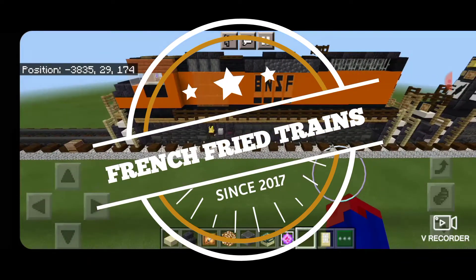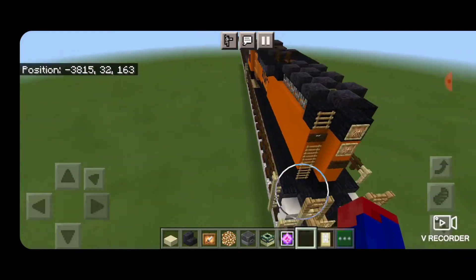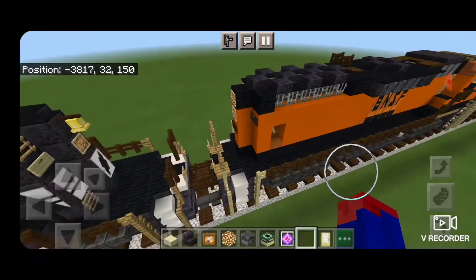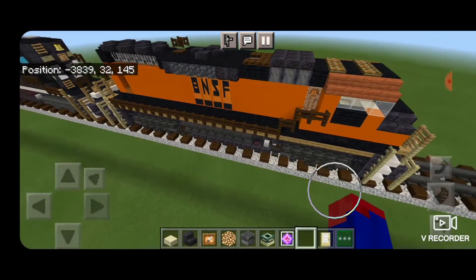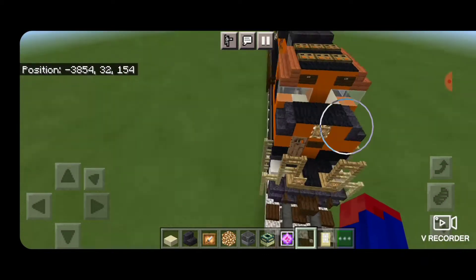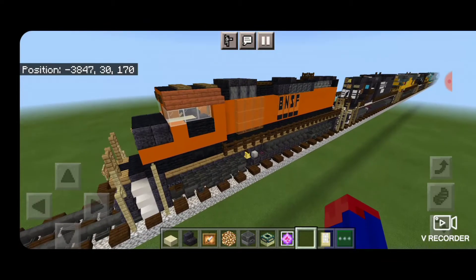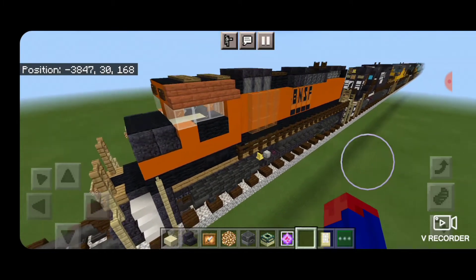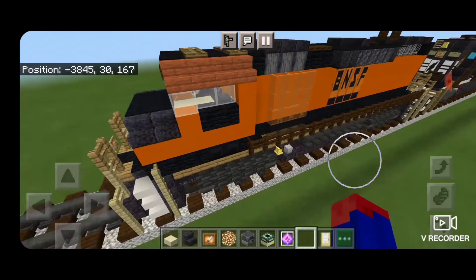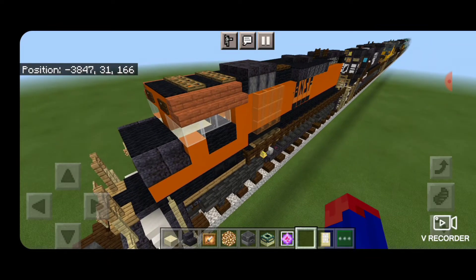Hello railfans and welcome to another French Fried Trains Minecraft locomotive tutorial. Today we're going to be building this BNSF GP60M. The GP60M was exclusively ordered by the Santa Fe, which later merged into the BNSF. Externally it's like many other GP-series locomotives of the era, except the unique thing about this one is it has a wide cab. So I thought this was unique enough for us to build, so let's get right into it.